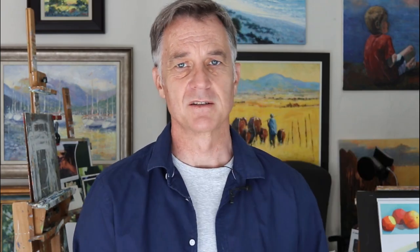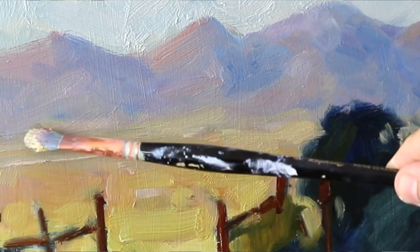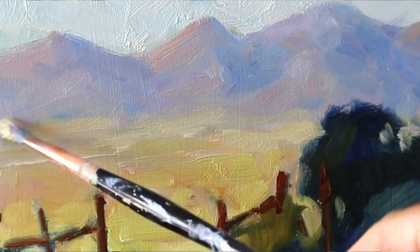So step one: think of your color notes as individual notes that must be put down for a purpose. Step two: keep your palette clean. Step three is a little more vague. When you're mixing colors for those aerial perspective colors — the colors in the distance — very often artists, especially beginners, are confused by those aerial perspective colors.